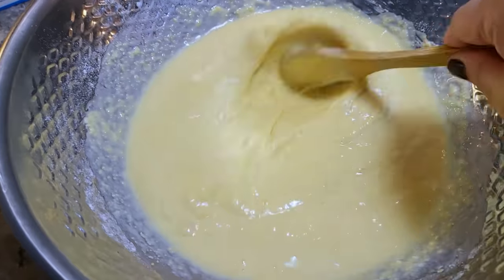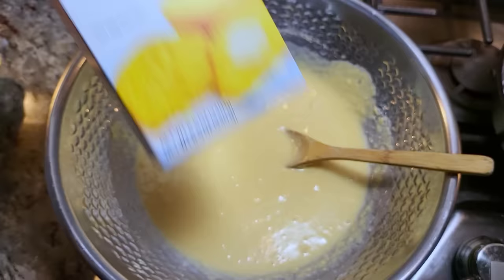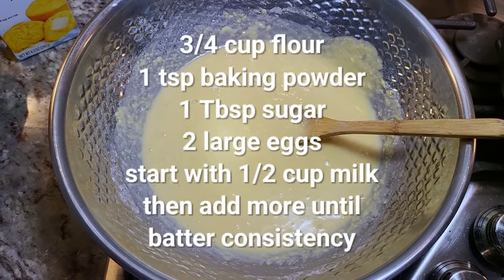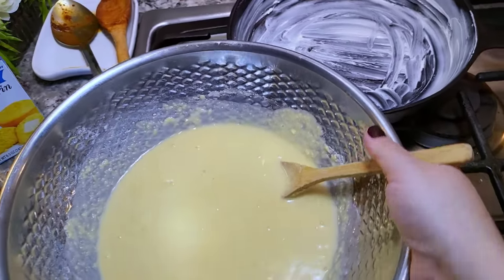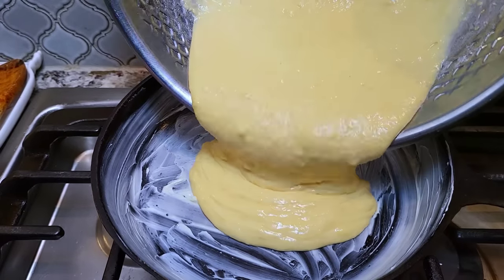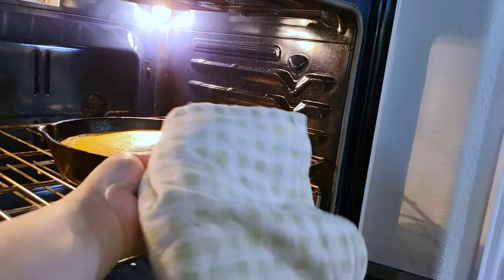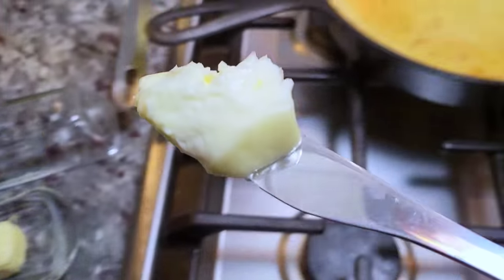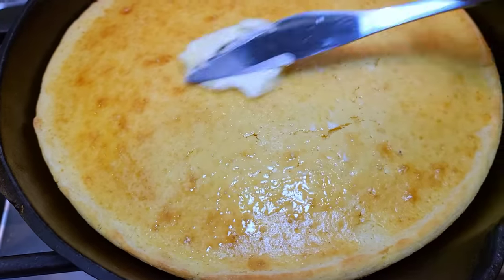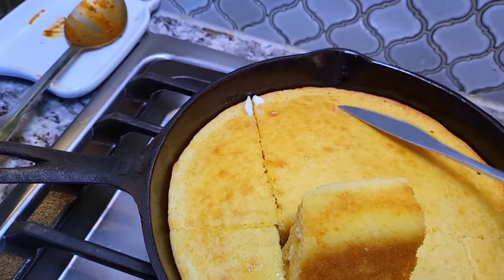I also made cornbread. I ran out of yellow cornmeal to make it from scratch, but I had a box of Jiffy and doctored it up. I dumped the box into a bowl, added three quarters of a cup of all-purpose flour, a teaspoon of baking powder, a tablespoon of sugar, two eggs, and milk until I got a cornbread batter. In a buttered eight or nine inch cast iron skillet, I baked it in a 400 degree oven for about 20 minutes. The bottom cooked really well and it came out fluffy with that extra flour — success.